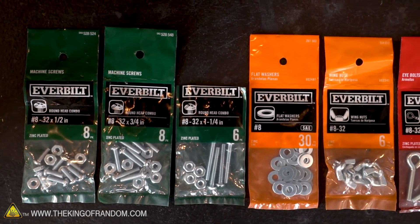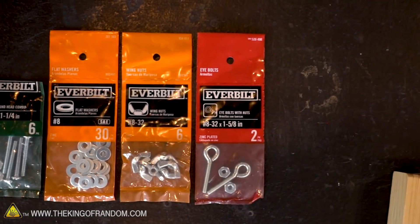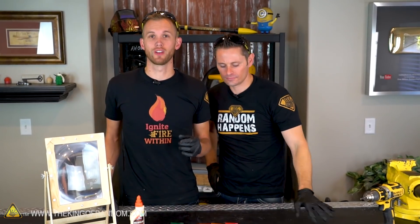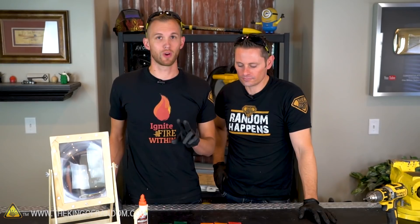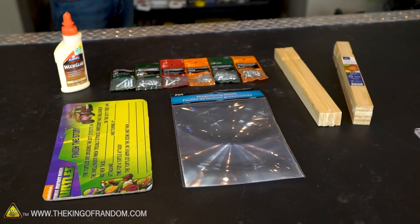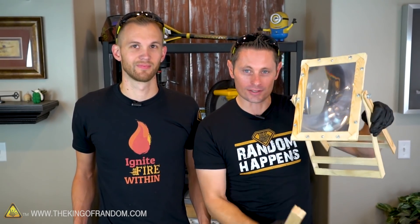Each of these little hardware packets you pick up from the hardware aisle for about a dollar each. You're going to end up spending about six dollars on hardware, and that's going to get you all sorts of machine screws in the half-inch, three-quarter inch, and one-and-a-quarter inch variety. You're also going to get number eight flat washers, some wing nuts, and one-and-five-eighths inch eye bolts. All of the hardware we're using is number 8-32 - eight has to do with the size of the hardware and 32 is the amount of threads per inch. With the three-quarter and one-and-a-quarter machine bolts you only need two of each, so you might be able to save a dollar or two buying them individually. Aside from that, all we need is a little bit of wood glue, some cardboard, a drill, a knife, and a saw.